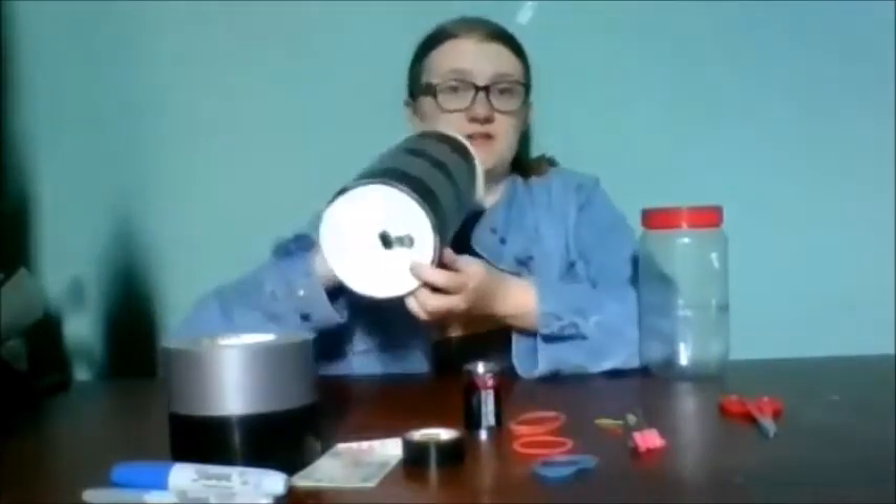You will also need two binder clips or paper clips. I'm going to use paper clips because I only have one binder clip, but I used binder clips on this one, so you can use either.